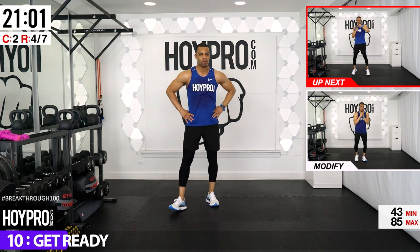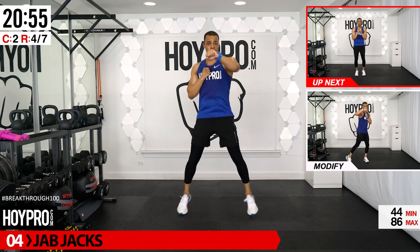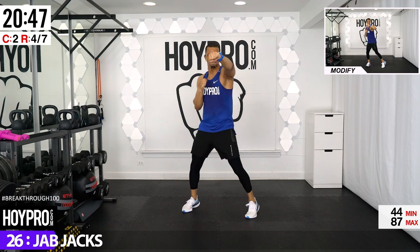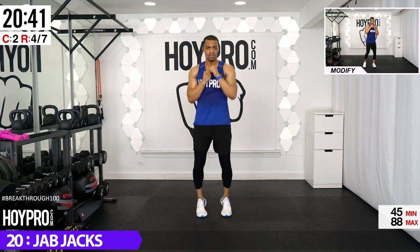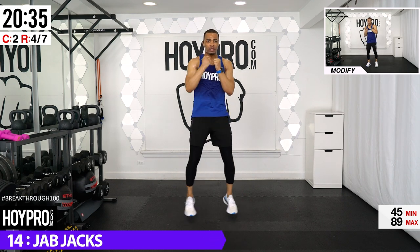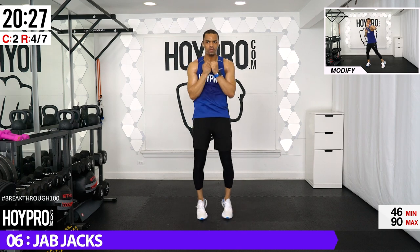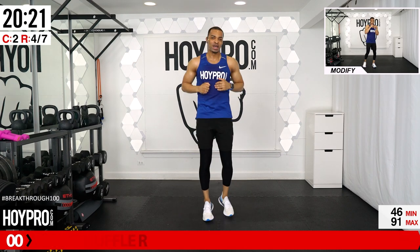We're going to shuffle and bring it — getting that lateral movement in. We're going to jack out with a jab, left and right. Jack those feet and give me those jabs. Don't hunch through the shoulders — get them nice and loose. As soon as that jab comes out, drive it back in. Feet come straight across and you're going to feel this in your core as well. Power through — we can do two things at once.